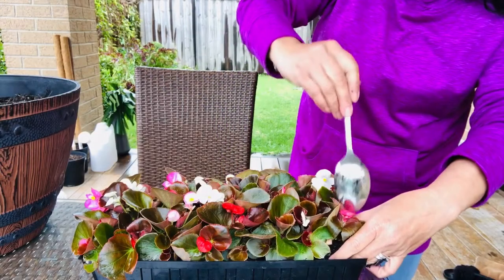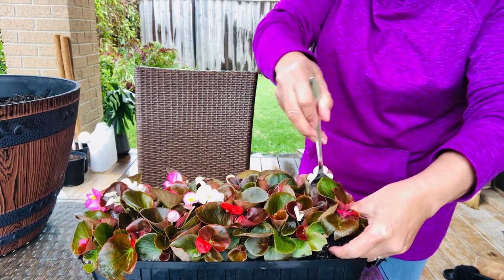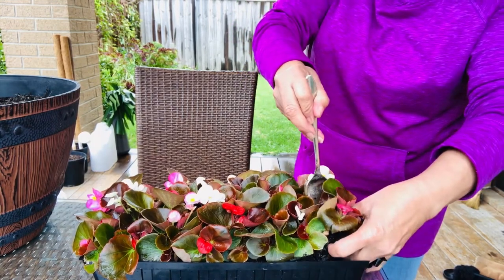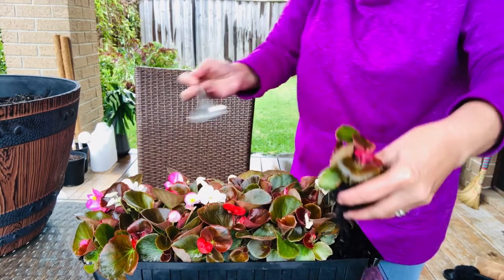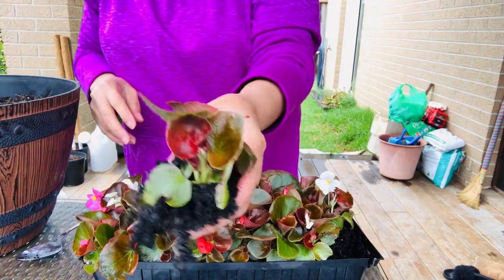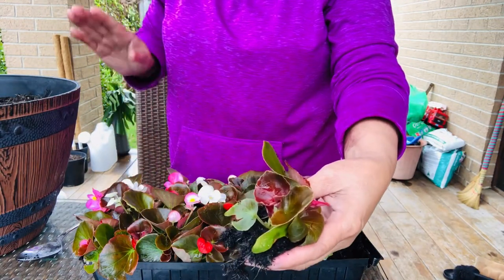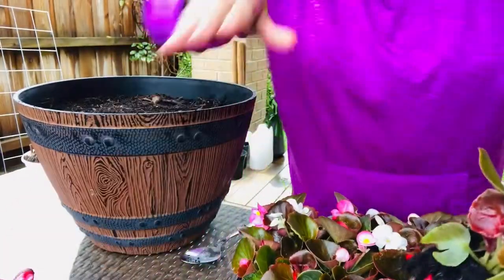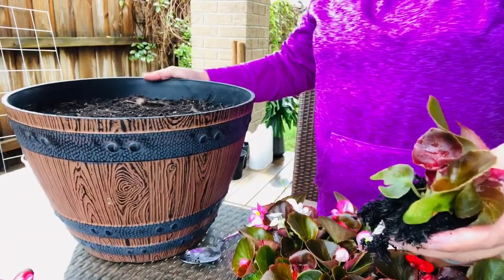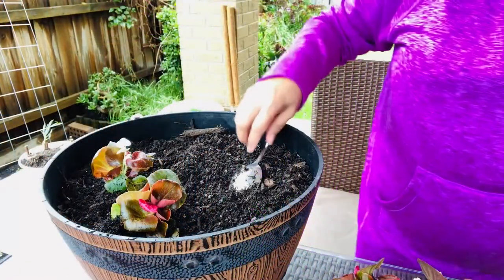Now let's take it out slowly — carefully so we don't break the roots. So this is the first one we're going to plant. That's the begonia — Dark Leaf Begonia. We're going to arrange them in a circular arrangement.